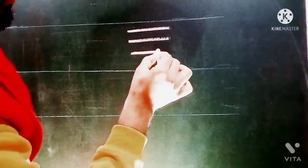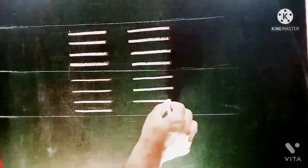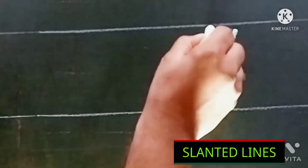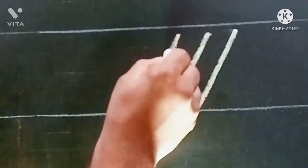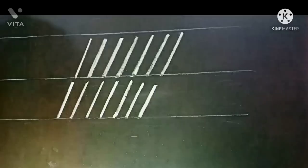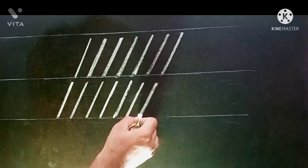Second is horizontal lines. Now draw horizontal lines. Even though we know how to write, practice these basic strokes. Third is slanted lines. After horizontal lines, practice slanted lines. Try to draw lines parallel to each other. Don't be too conscious or scared about your own handwriting.